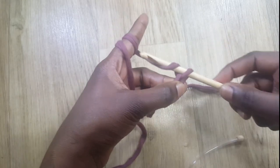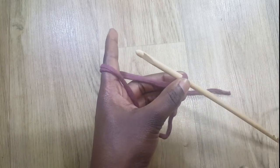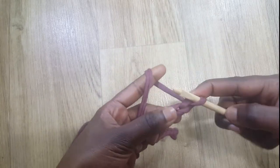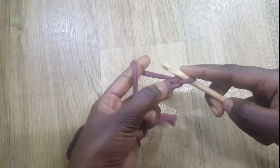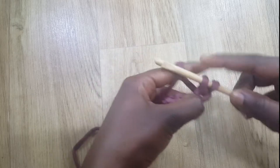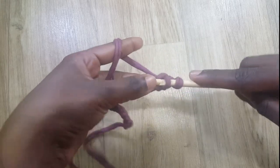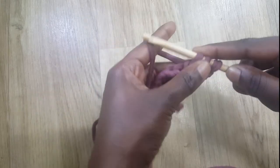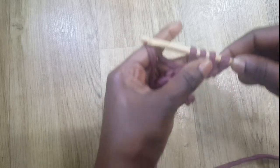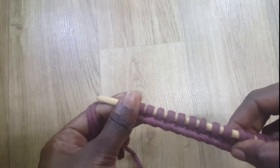I've done two chains with you — I'm going to do 12 more off camera and come back. So I've done 15 chains. Now I'm going to load stitches onto my hook: insert the hook into the next stitch, grab some yarn, pull it through. I'll continue doing that until I have 15 stitches on my hook.